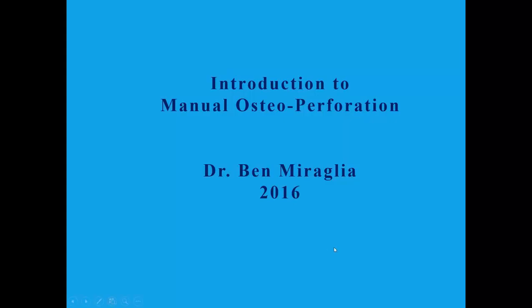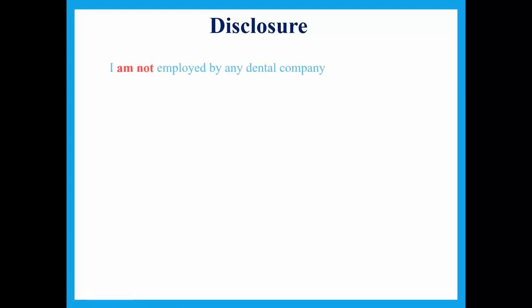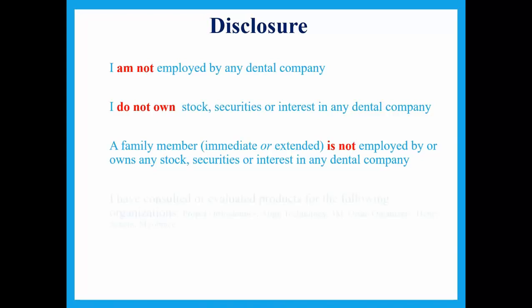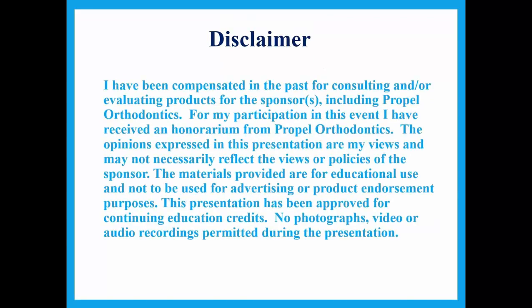We're going to talk about manual osteoperforation. For disclosures: I'm not employed by any dental company, I do not own stock or interest in any dental company, and my family members are not employed or own stock either. I do consult for Propel, Align Technology, 3M, OrthoOrganizers, Henry Schein, and Myobrace. I have been compensated in the past for consulting and evaluating products for the sponsor, including Propel Orthodontics, and for my participation in this event I have received an honorarium from Propel Orthodontics. The opinions expressed are my views and may not necessarily reflect the views or policies of the sponsor.